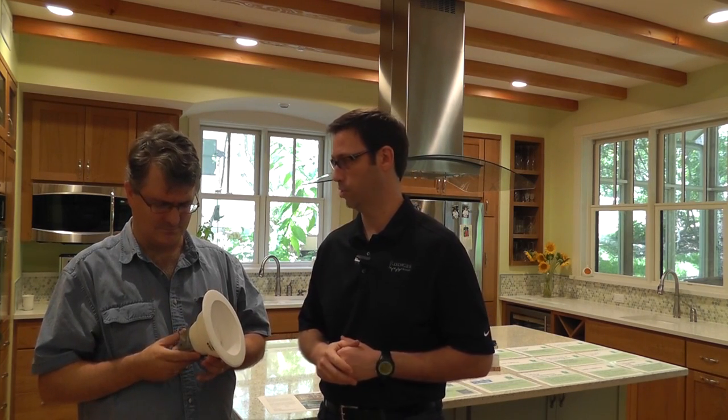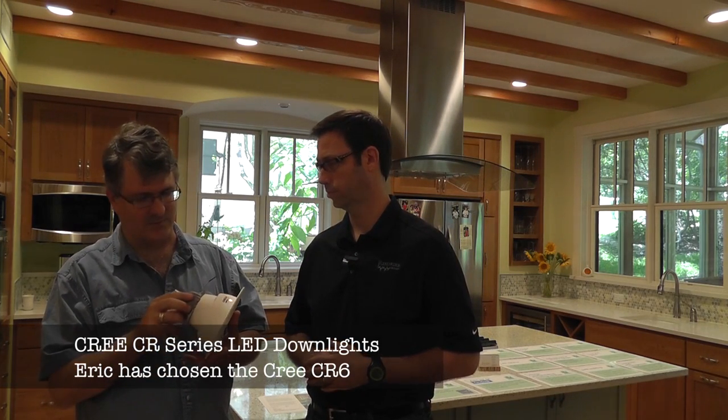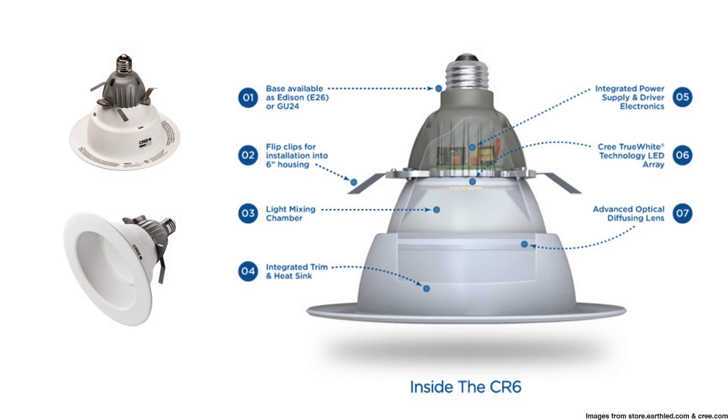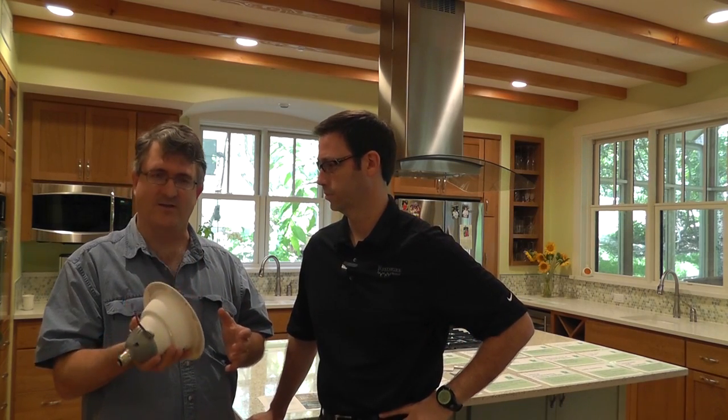Eric, tell us a little bit about the module that you selected and how it's been over the last two years. Well, this is a Cree light fixture screw-in retrofit. One of the reasons we went with a retrofit fixture is we put new cans in, but the retrofit really gave us the option of, if it didn't work out, we'd be able to take it out and try a different fixture. But fortunately, these Cree fixtures work really well. It's about a 2700 Kelvin fixture. It really looks a lot like an incandescent fixture, both in view and in light. It's got a good distribution and a good color.